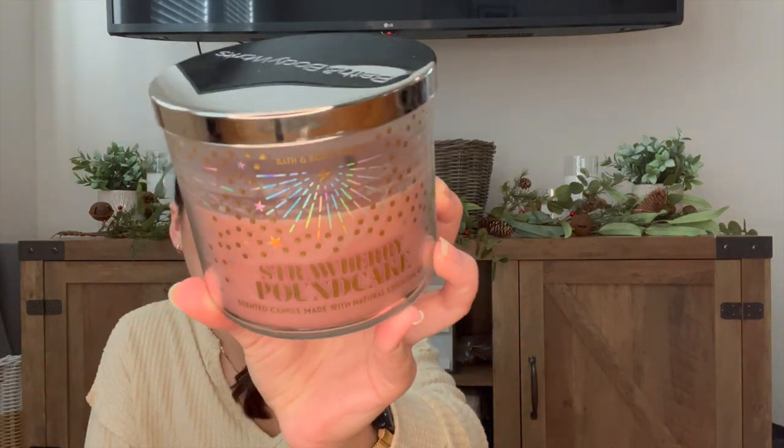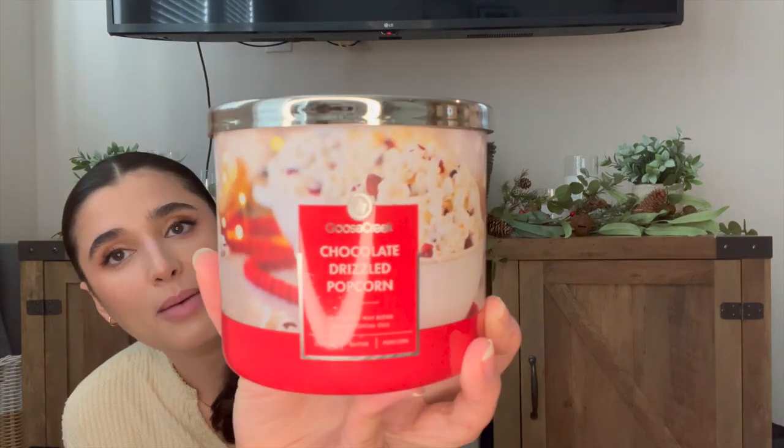I'm introducing a few new candles. The first is Strawberry Pound Cake from 2021 Candle Day — I burned it a few times already and was really craving a fruity scent around New Year's. I expect to have it done in the next month because I'm really loving it. I'm also adding Chocolate Drizzled Popcorn from Goose Creek, ordered in late November/early December. It smells like chocolate popcorn but is a little odd and funky — I'll try it and see how it goes.